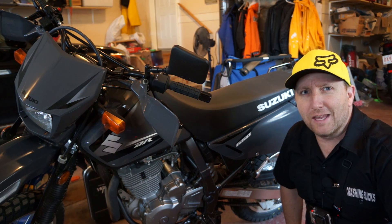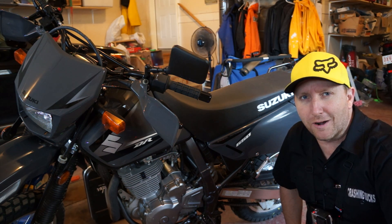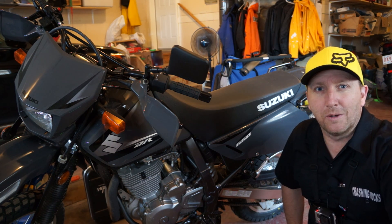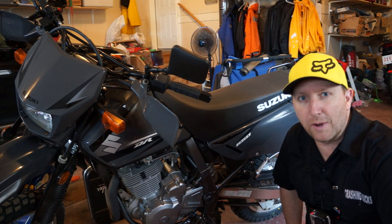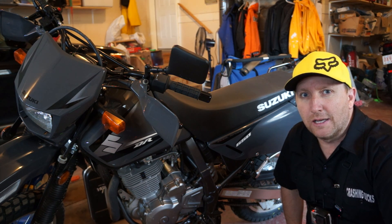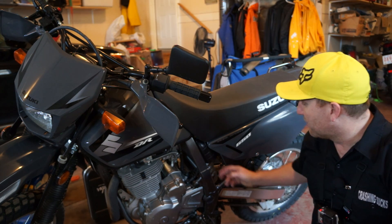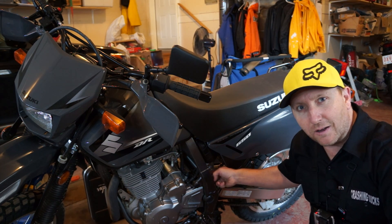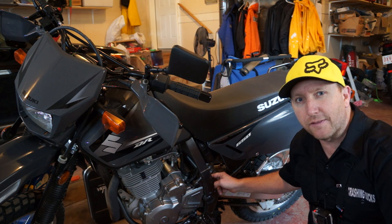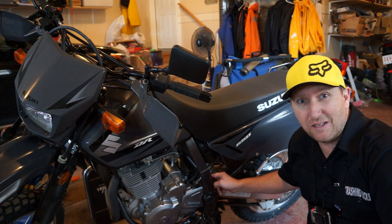Welcome to Six's Overdrive again. Today we're going to do another DR650 mod from a guy that doesn't know his way around a wrench at all. Right after this quick little introduction, we'll get down to it. We're going to be removing this little chain guard, and showing you quickly how to do that. This should be easy, right?